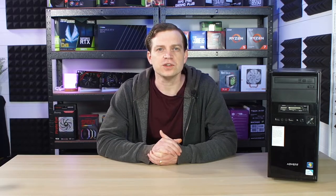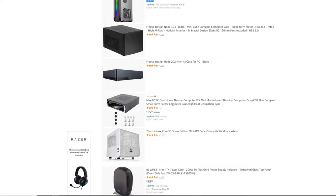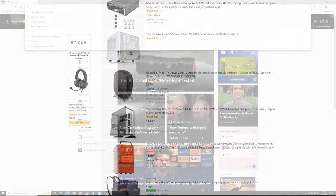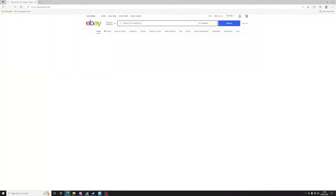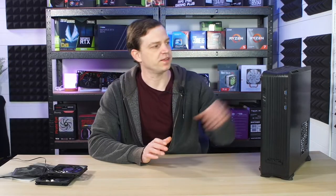Being on a games console obviously comes with its own requirements. For one you have to have a case that can actually fit underneath a TV. Two, you need an operating system that can actually be controlled with a controller. There are options out there that use both keyboard and mouse or controller, but we're going to go for the controller version. To do this we jumped online and had a look around to see what kind of cases we could get, and realising that any kind of console-size case was stupidly expensive and way above our budget, we decided to jump on eBay. After hunting eBay for a few days we managed to stumble upon this.